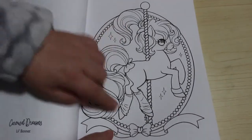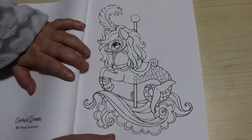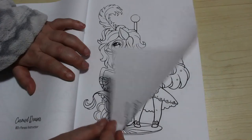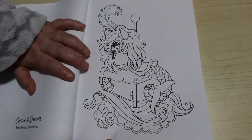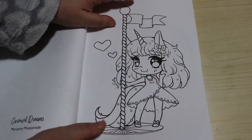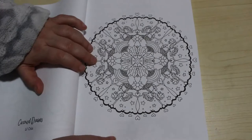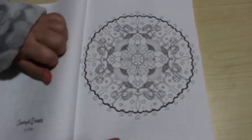80s Fitness Instructor - she's got her leg warmers on, which I think is rather cute. Merpony Masquerade. Lil Chibi. It's a mandala - Carousel Mandala.